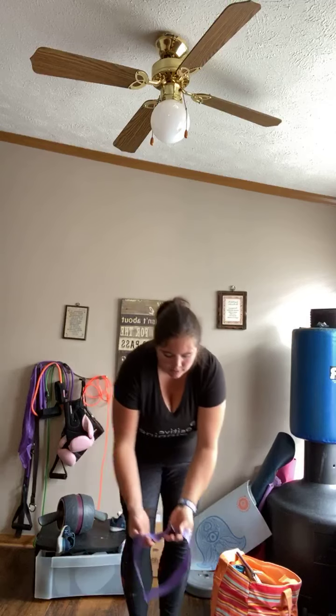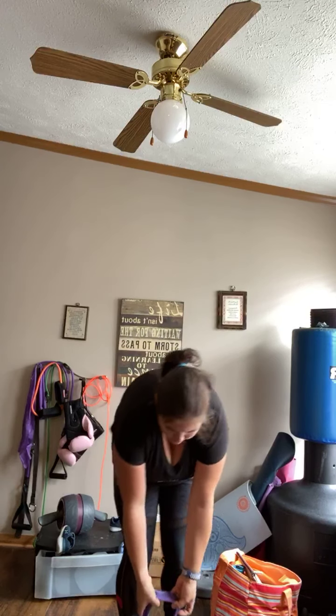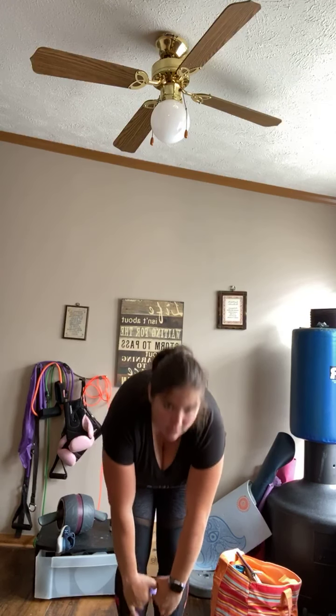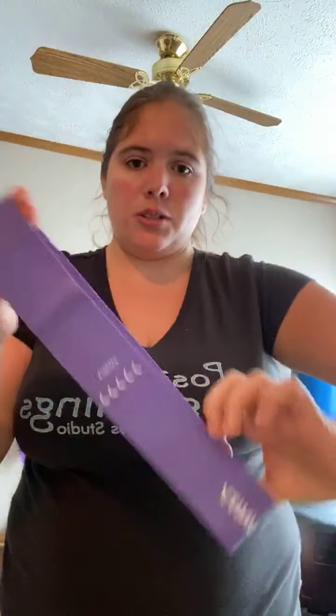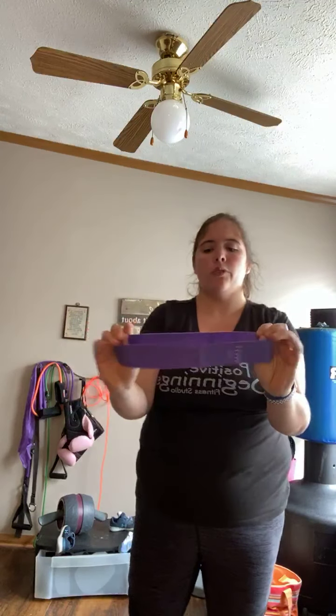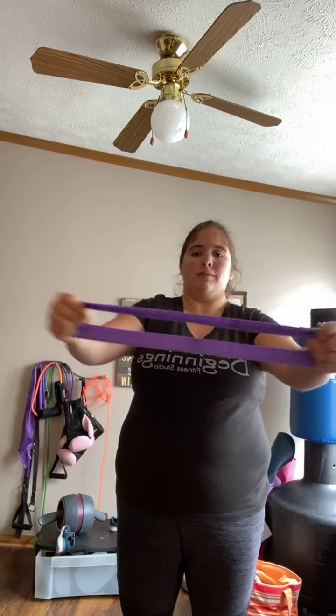You can take them underneath your feet and go up and down. They don't feel slim or flimsy. They don't turn white. They stretch really, really nice. Super nice quality. See, when you're at work, you want to take them to work with you. If you have a desk job, you just go out and in.